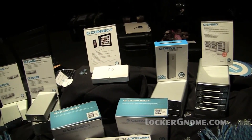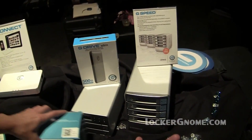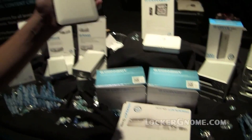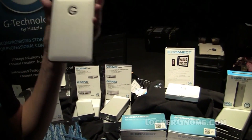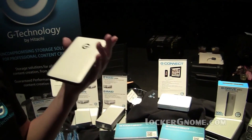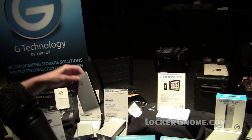Up to five devices at the same time — great for families — streaming five standard-definition movies, photos, music, whatever you want. And over here we've got a couple of bays and a slim. The slim is back to our consumer line — this is one of the slimmest hard drives on the market. It fits right in your pocket. You can find it at the Apple Store or on gtechnology.com. You can be stylish and have storage — up to 500 gigs.